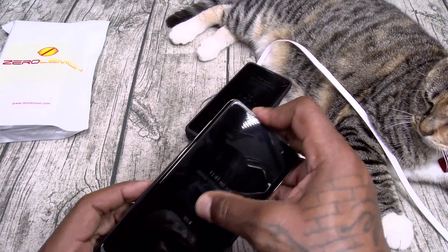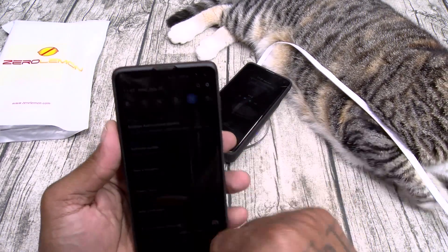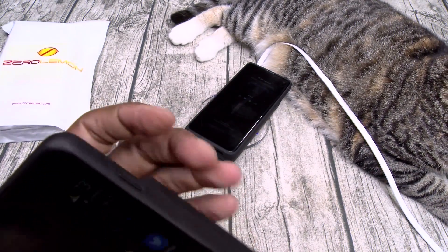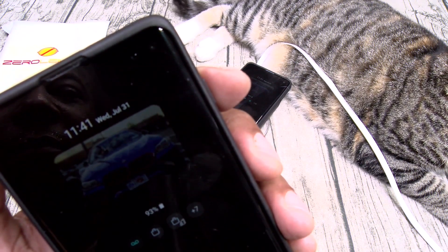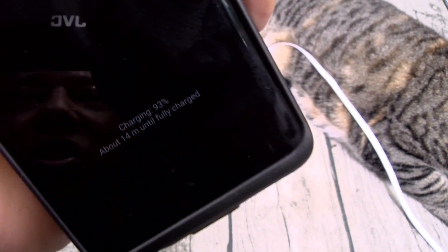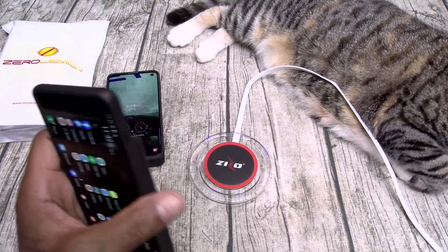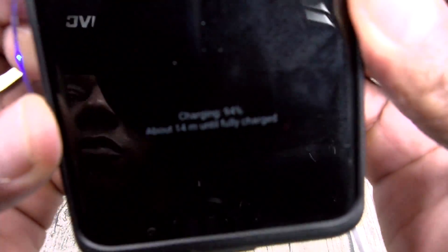Simple setup — slap your phone in, line up that USB, pop it right on. All my phones, the screen display is on super dull — you see it's charging up. Let's turn it off, hit the power button, turn it off. Now we'll charge it up again — hit that power button — and there it is, you see it's charging up. Let's check wireless charge on this one — turn it off first. Check the wireless charging — there it is, wirelessly charging up.